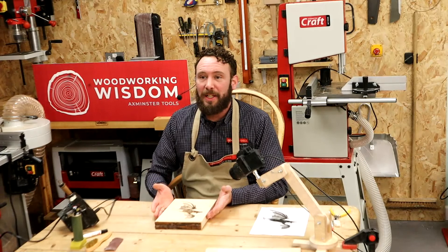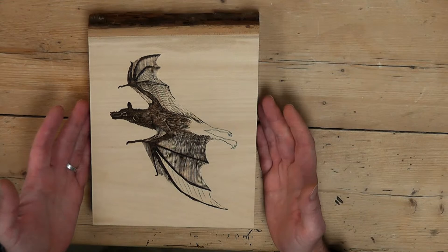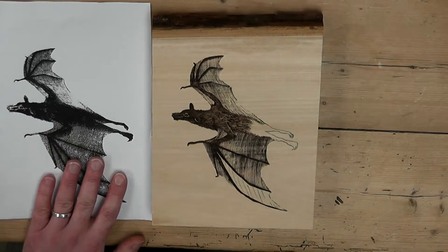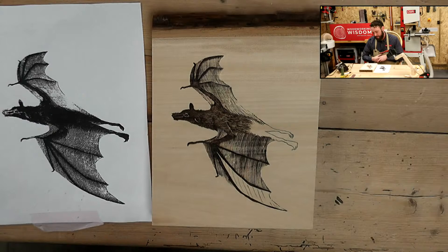If we come in, I'll show you this little bat, the project I'm working on. This is a fruit bat. We've done a lot of the work already, and I'm working from a template. I've copied this using carbon paper to get the design onto the piece of timber, and I'm using that as my reference. When we're talking about fur, it's really important we get all the right flow and direction of things.